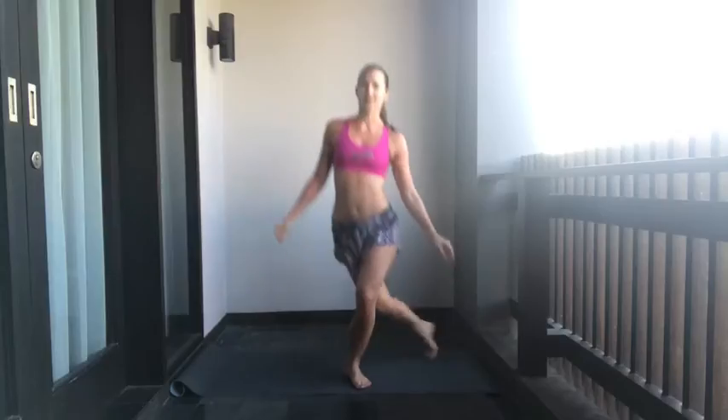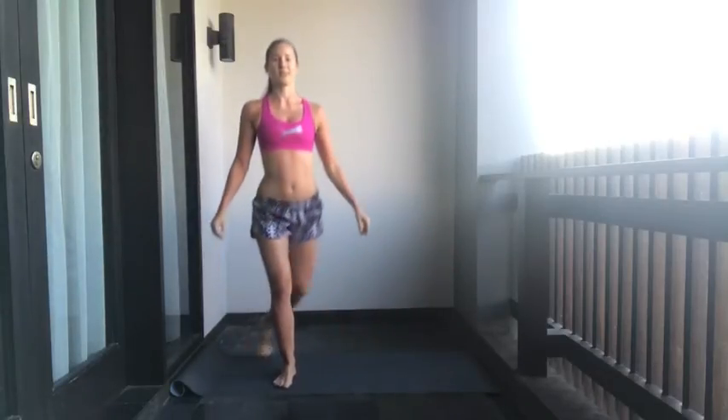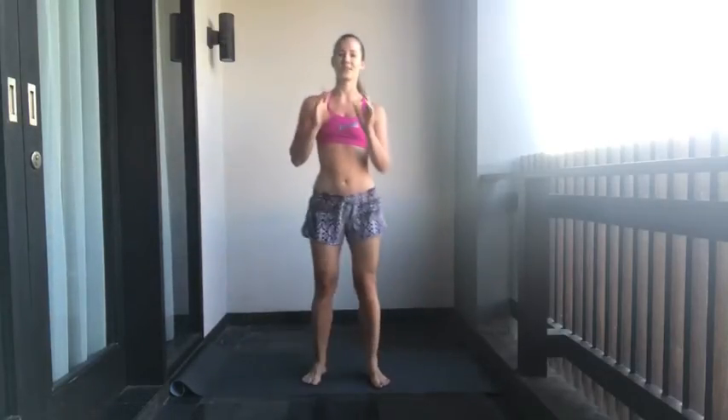So what we're going to do for our warm-up is curtsy lunges. We're going to do 20 of them. Ready? Go.